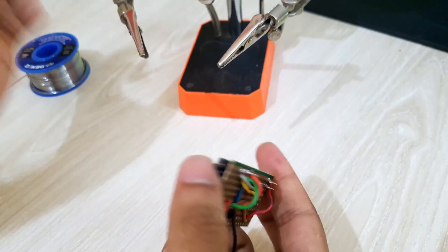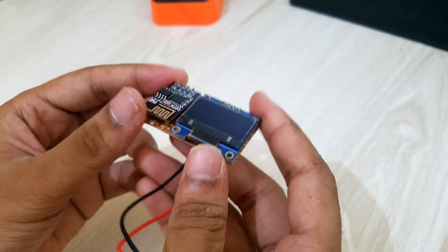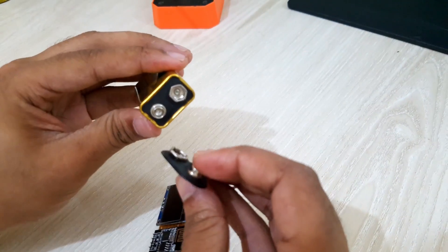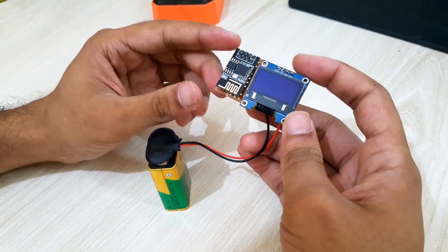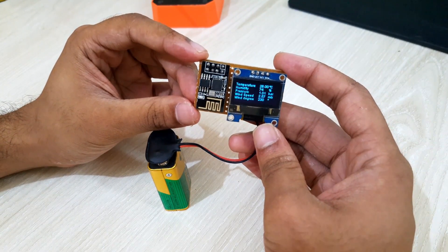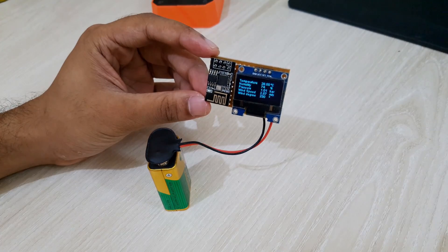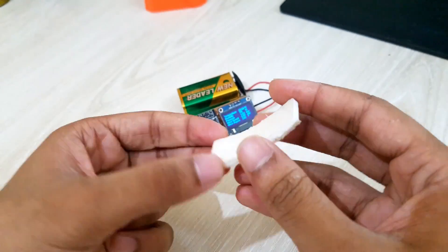Finally, our device is ready. Now, let's see if it works or not. The device is looking pretty much good. Though nowadays we have smartphones to see the weather, but still we can use this tiny device on our desk or somewhere else. To look good, I will attach the device to the 9V battery using double-sided foam tape.